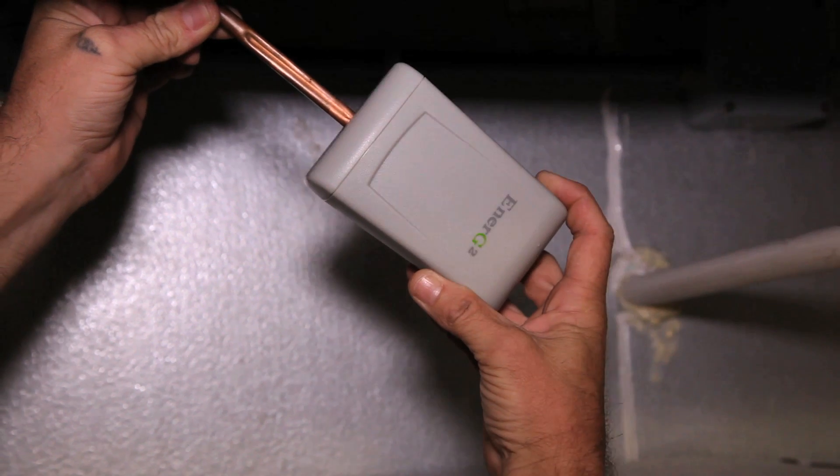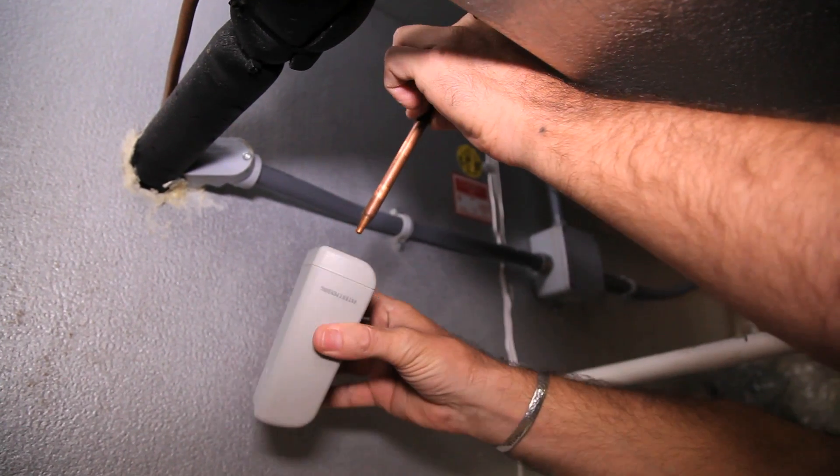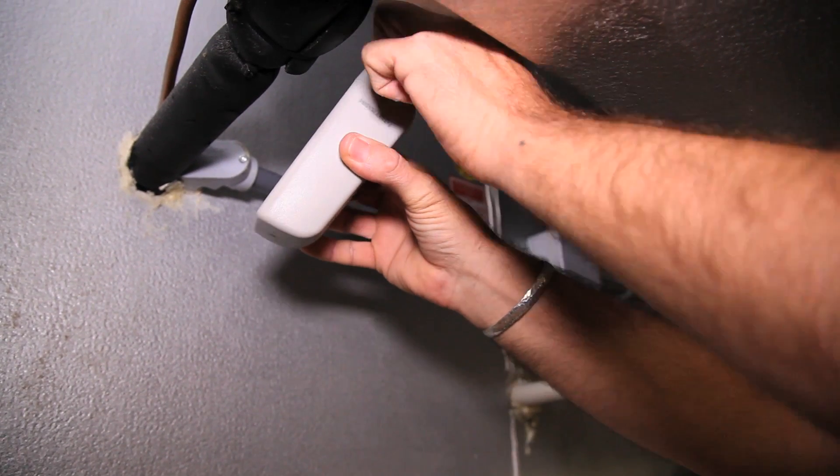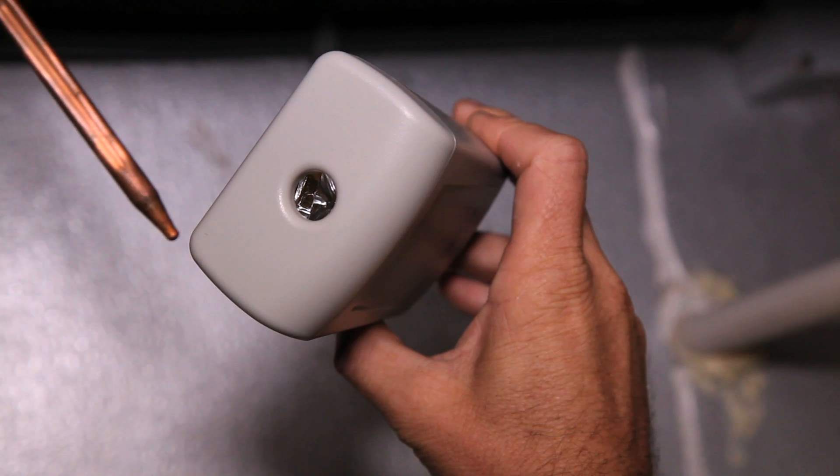Step 2: Insert the cooler temperature probe into the Energy Squared device, making sure to insert it as far as possible. Be careful not to puncture the gel pack during insertion.